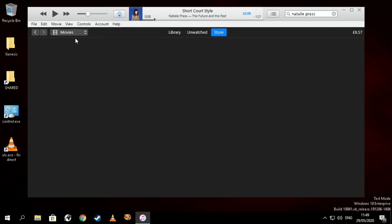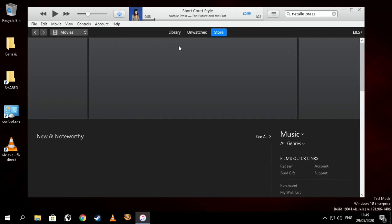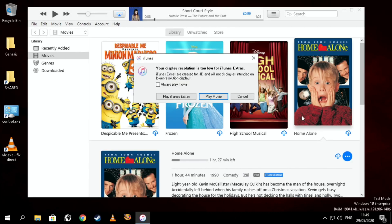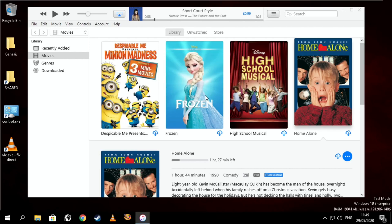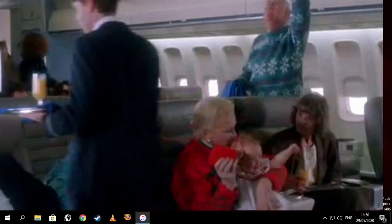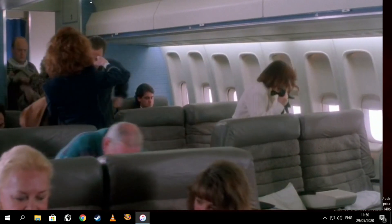It also works on movies, but not very well. If I click on movies, I've got some in my library — Apple used to give free movies at Christmas, so that's how I got Frozen. Let's pick Home Alone and click play. It tells me I'm running at 720p, so hit play movie — you can see it plays but it is choppy, not great.